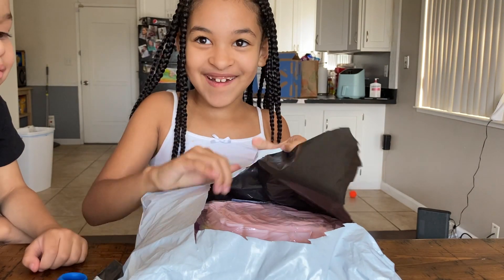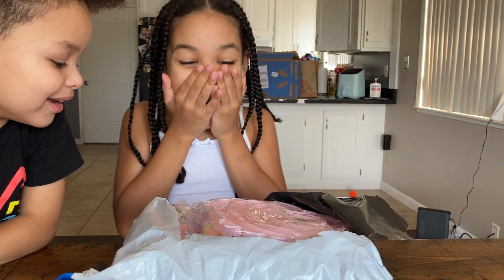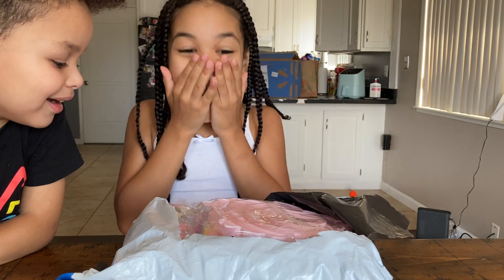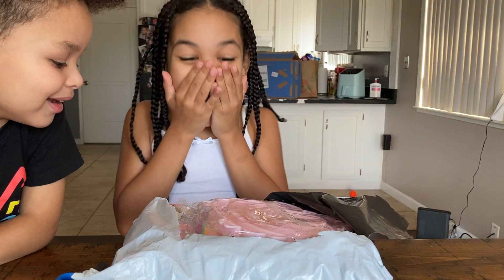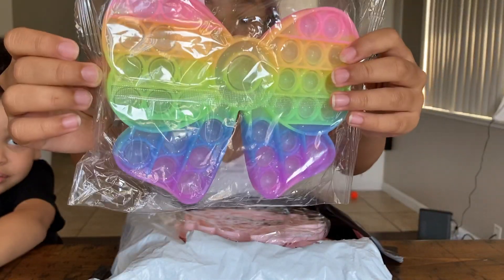No way! Oh my gosh, guys! Look at this! It's so pretty!